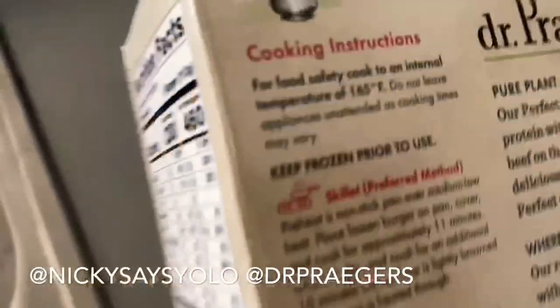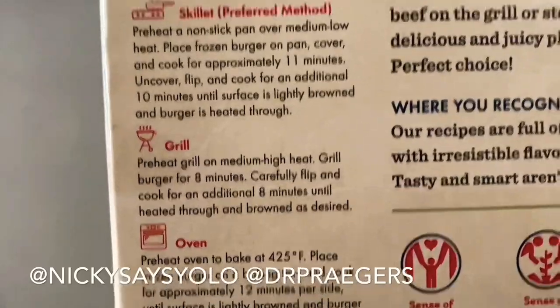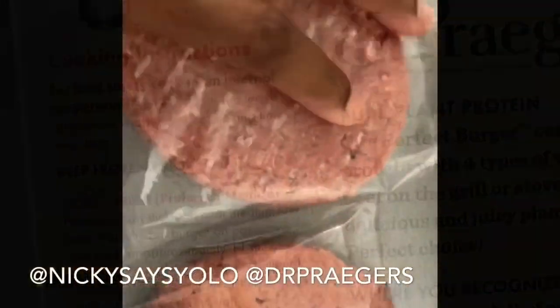So how do you make this? Skillet, grill, or oven. I think I'm going to do skillet. Let me tell you how to make it.